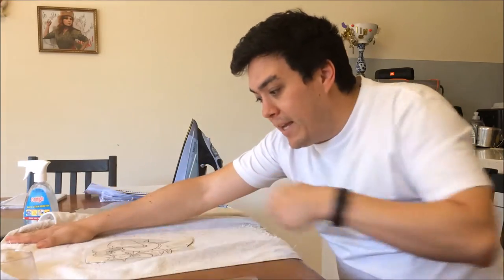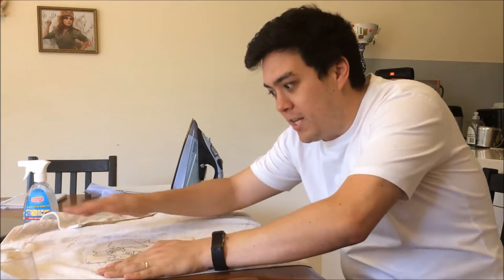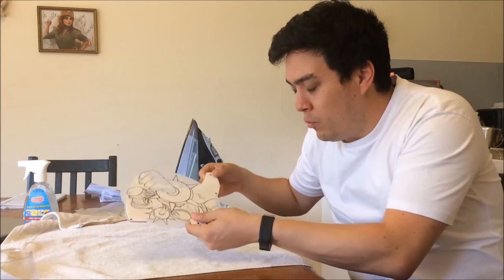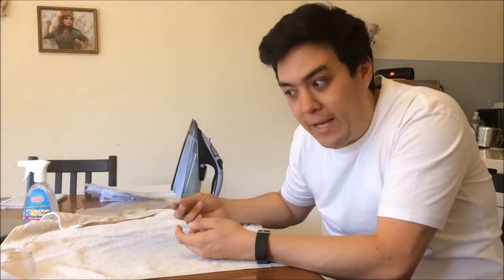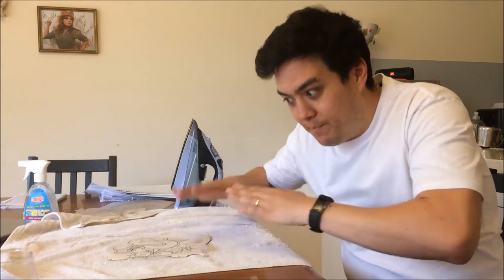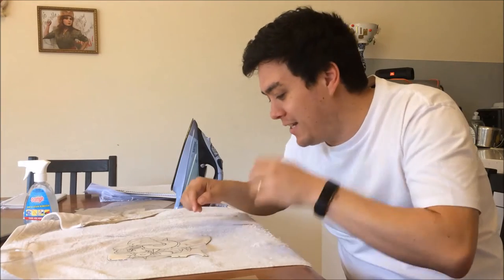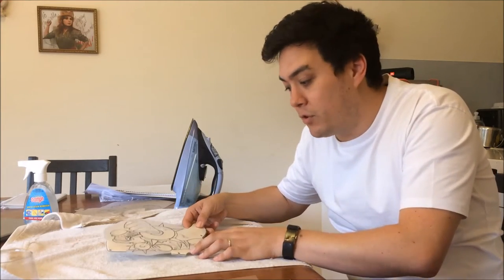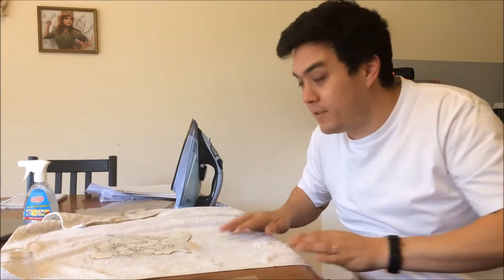One thing to be careful about is have your iron set to a low setting. I had mine on a high setting and I actually warped the scratch plate — it turned into like rubber in my hands. I was able to quickly stack a book on top of it to get it to chill out again, but that's something to watch out for. So here I go, let's find out.